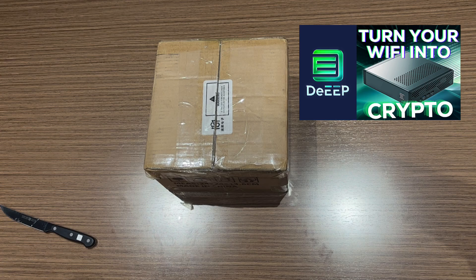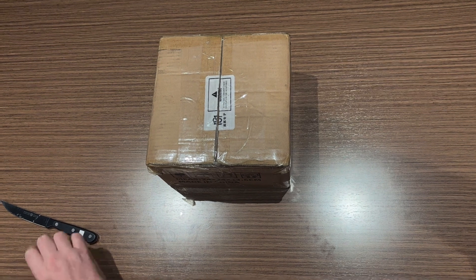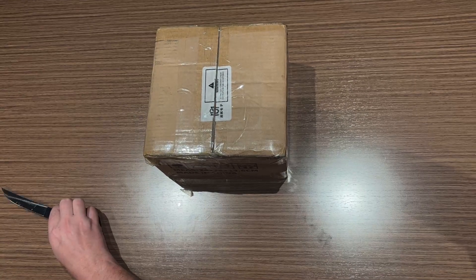A little while ago I did a video on the Deep devices and I just got mine. So let's open it up and see what we've got.